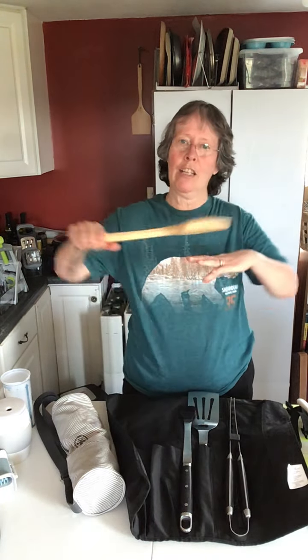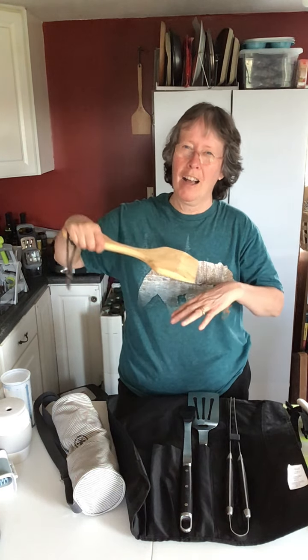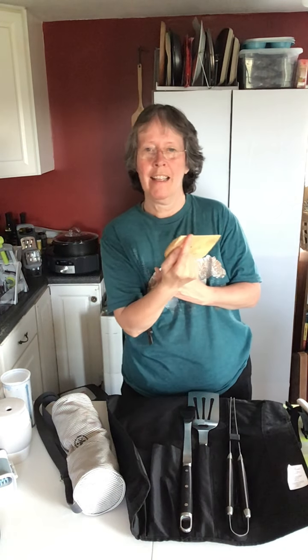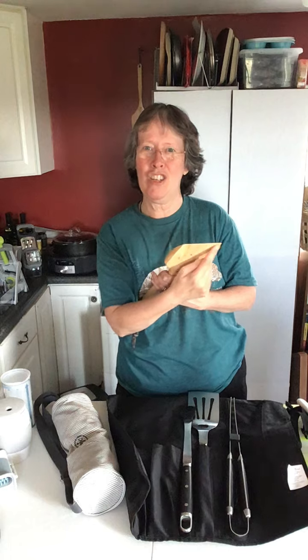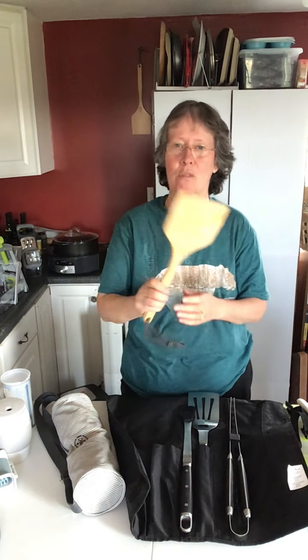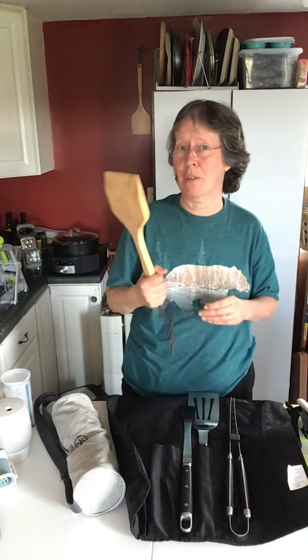It comes with a grill cleaning tool. This is made out of wood, which makes it better over time because as you're cleaning that grill it's going to work the groove marks into the wood so that it starts cleaning on the inside of those grills as well, and it'll be perfectly fitted to your particular grill. So this is really handy.